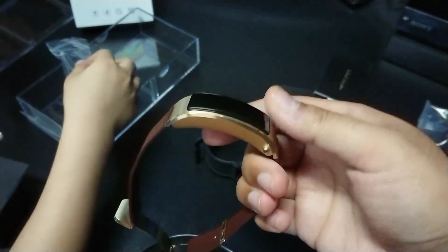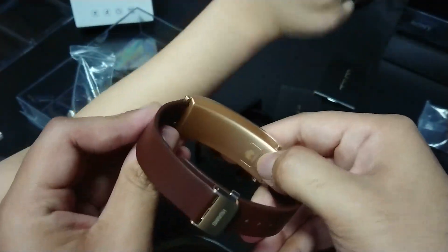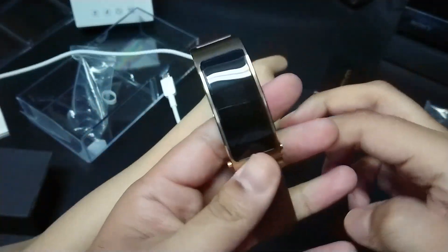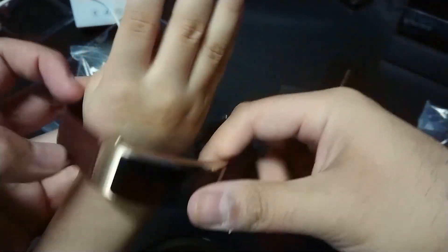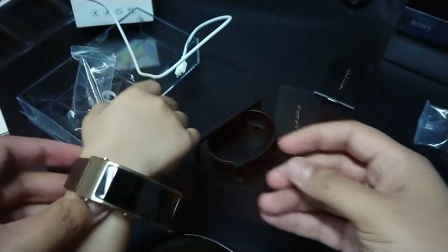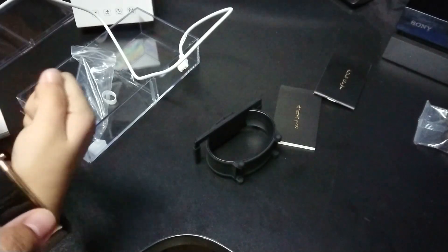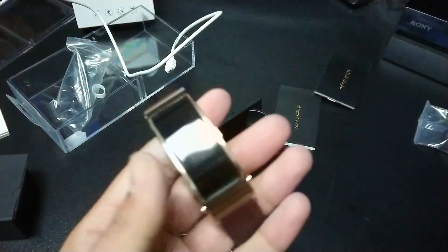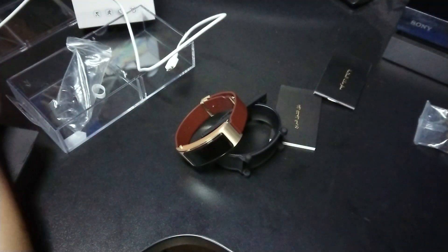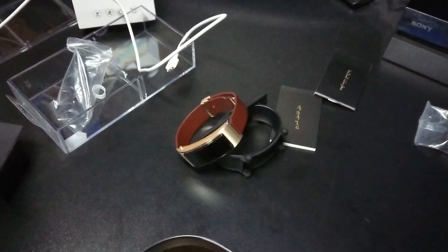There's a nice little Huawei logo on it and it feels pretty well built. Trying it on — you can adjust the strap to fit — it looks good with its gold accent. And that's it for our unboxing of the Huawei TalkBand B3. Thumbs up for being a cool watch! See you guys later.